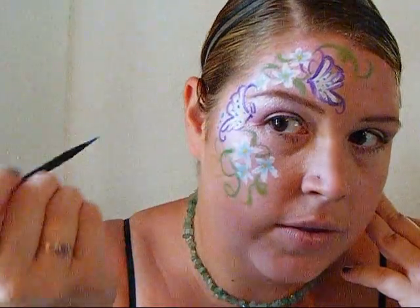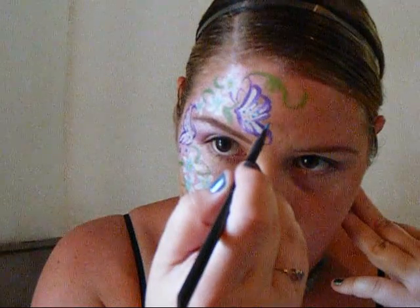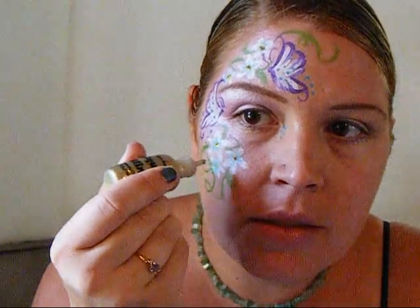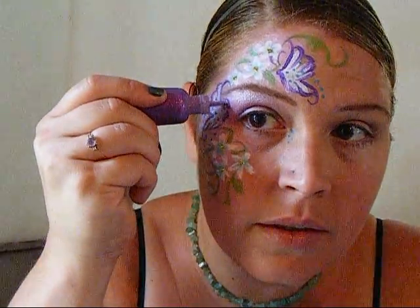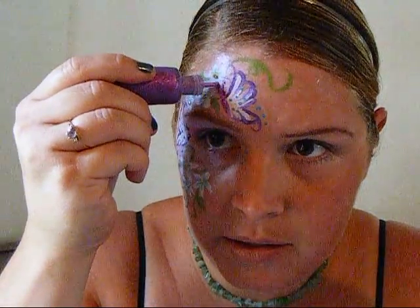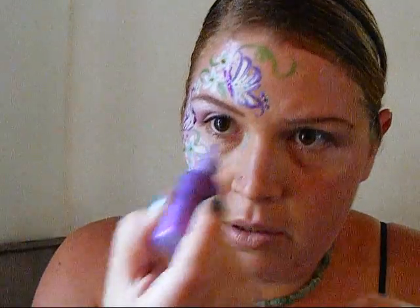Don't forget you can always do little rows of dots to make things look nicer — some dots here always brings things out — or a white line going up, different things like that. That's really how I'd leave it except for the liquid bling, which I love. I just squeeze it out and put a little dot in the center of the flowers. I also have purple liquid glitter, which is always very cool — shake it, flick it to the bottom. When I'm doing little girls on the street I try to get the butterfly glittery, give it that little sparkle. And there you go.